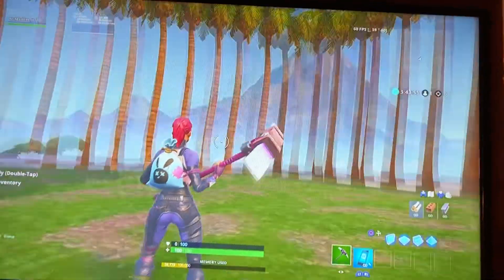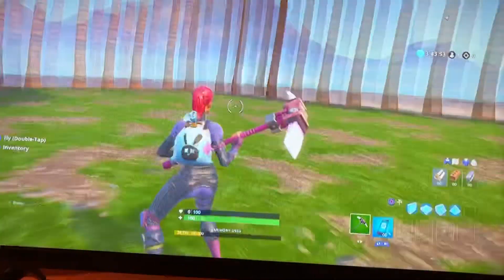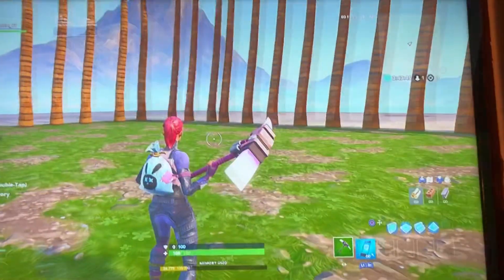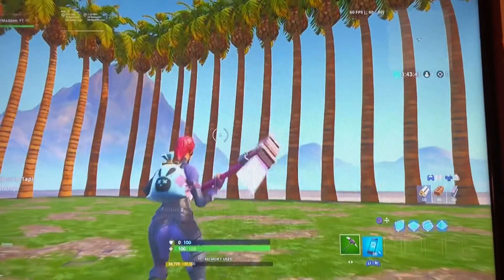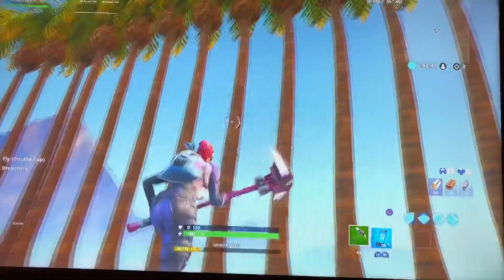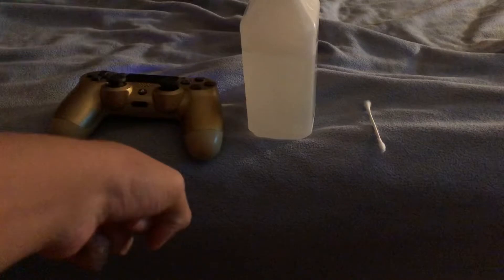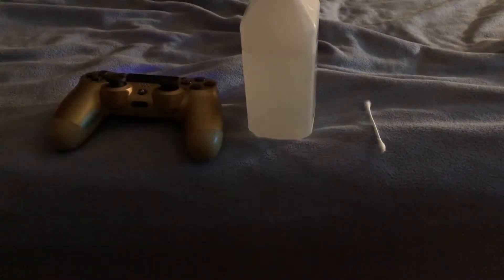What's going on guys, today I'm going to be helping you with the issue of your controller sort of doing something like this. So if you're having this problem, three things you need are your controller, some rubbing alcohol, and a cotton swab.